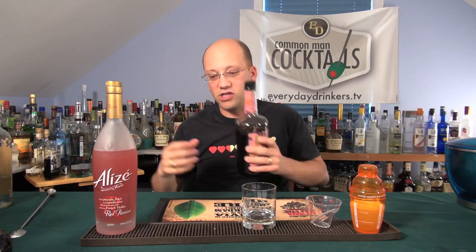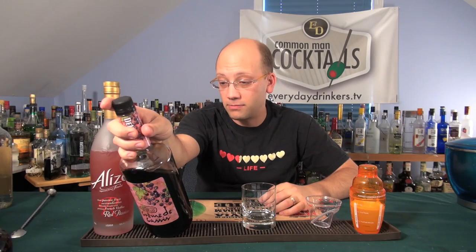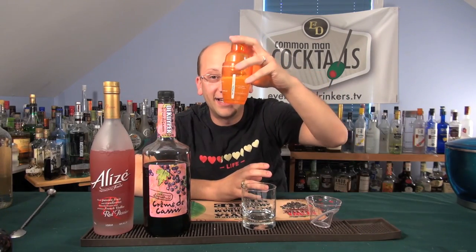Crème de cassis. This is like that stuff that gives some of the nuances you get out of a red wine in many cases, because it's kind of a grape or something. There's a recipe on the back. Anyway, good stuff. Sour mix — if you watched yesterday's recipe, I made sour mix, and today I'm going to use it.